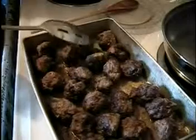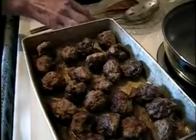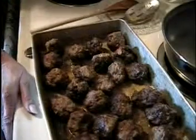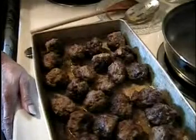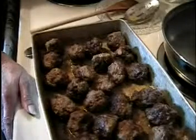Then you turn them about every 15 or 20 minutes so they get browned on top. Just keep turning them a little bit so both sides cook the same way. You bake them at 375°F for about 55 minutes in total.